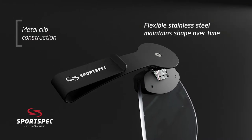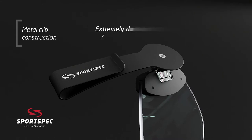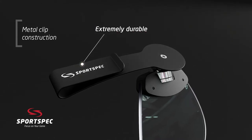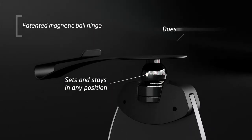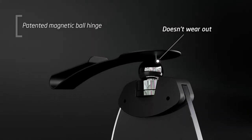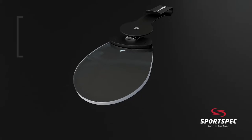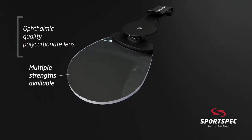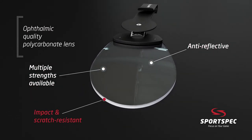Sturdy steel construction means your sports spec will last for years and won't lose its grip on your hat over time. Our patented magnetic ball hinge technology ensures the lens stays exactly where you position it. The unique polycarbonate lens means your sports spec is scratch resistant and shatterproof.